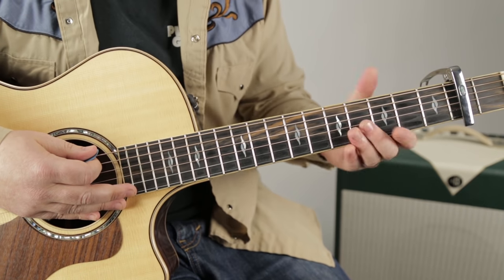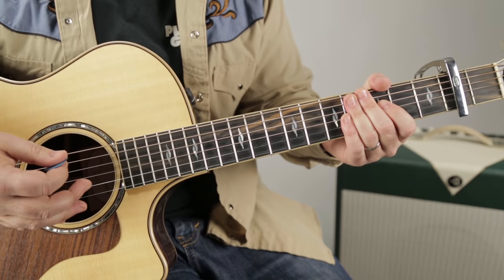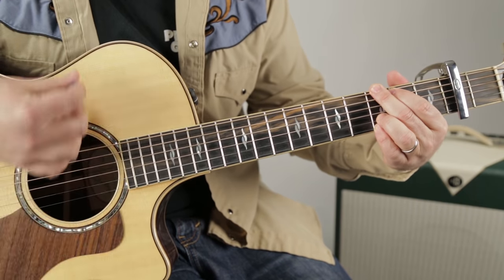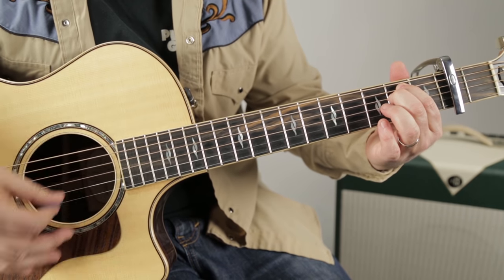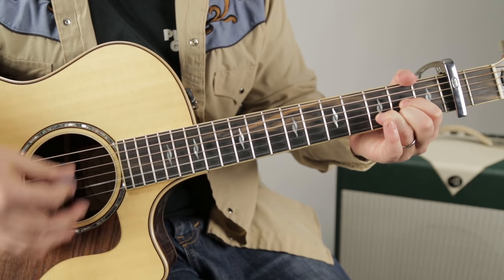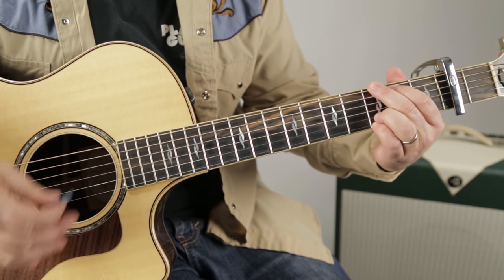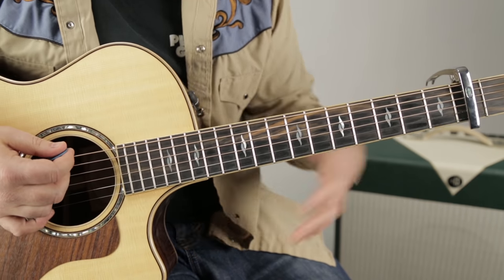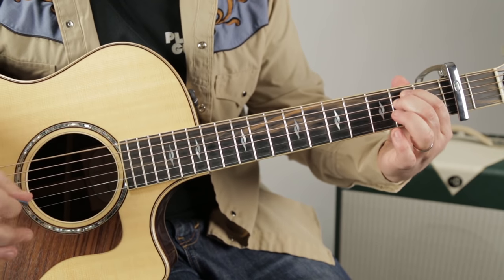So if you're a beginner and you just need some kind of rhythm pattern to get you going, it's a real nice easy strumming pattern: down, down, up, up, down, up, down, up, up, down, down, down, down. Then there's a little walk down you can do on the low E string: three, two, open, then the chord.